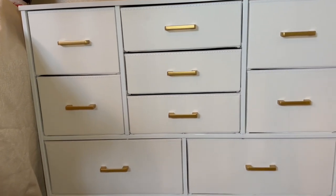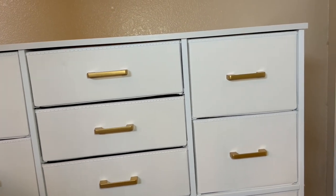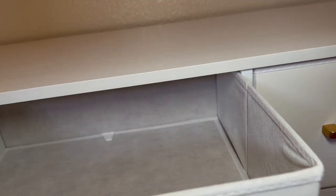Here is the drawer set all put together and I am in love with it. I think it is so beautiful — so chic looking. I really like the hardware on these, and I love how you have that little leather detail on the front of the drawers. They slide in super easily and they maintain their shape.